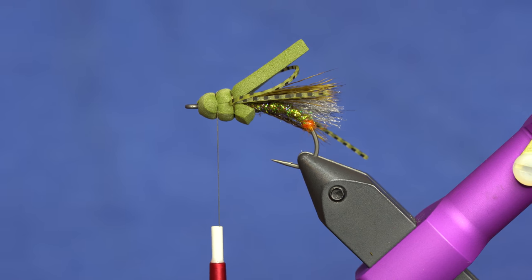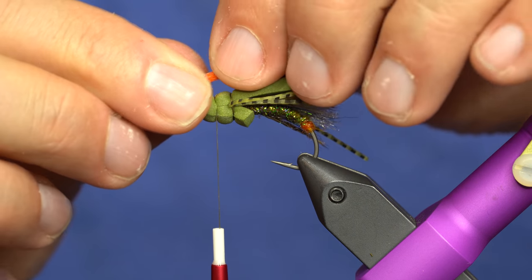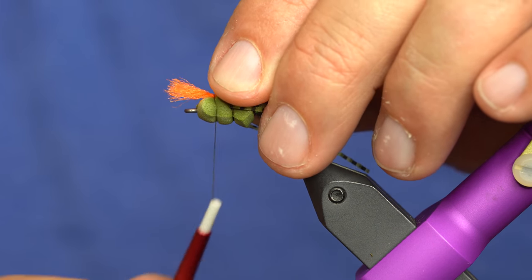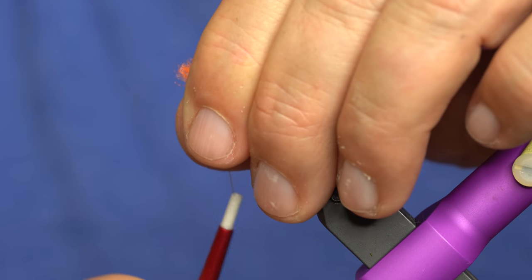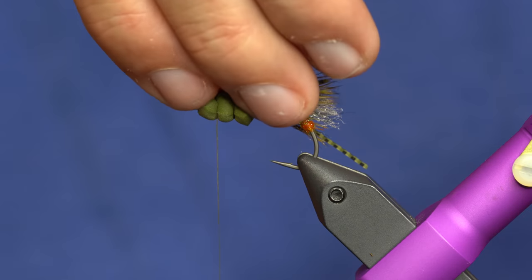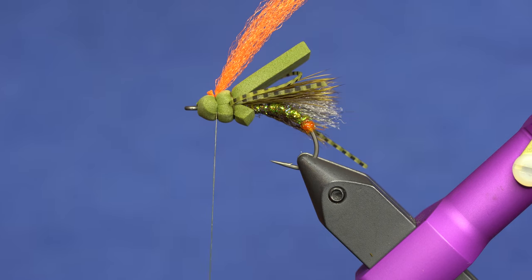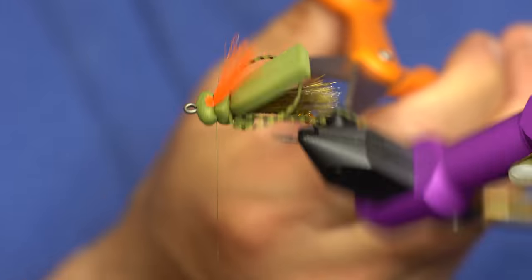Now we just have to tie in our indicator and the legs. It's easier to tie in the indicator first since you don't have the legs to contend with. So I'll just tie in a little extra right there on the front, give a couple tight wraps, then come in here and trim that. I like to trim this about three-quarters of the way up while I'm here.